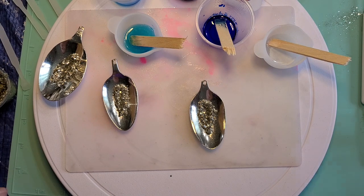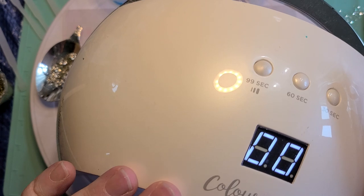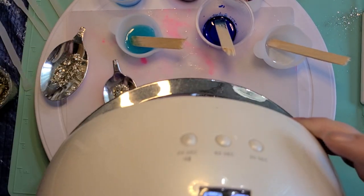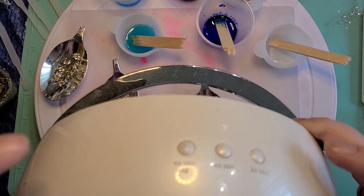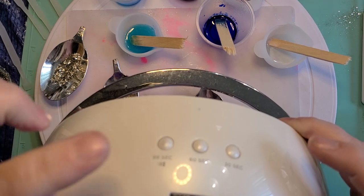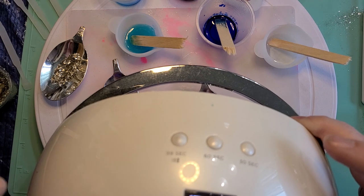This is actually for my nails — this is a UV cure light. You want to keep it away from your resin because this stuff does instantly harden, so you don't want to turn it on over your resin. I've got different settings on the top of mine. This one does 99 seconds, 60 seconds, 30 seconds. I usually just hit the 99 second and I'll run it a couple of times.